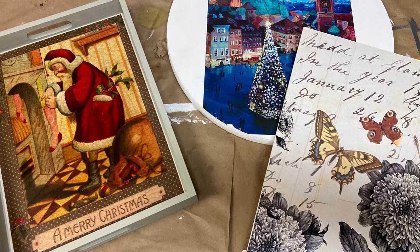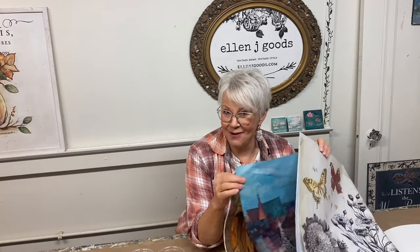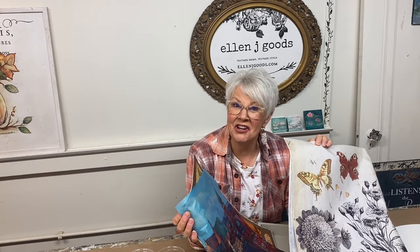Join me as I show you three different ways to do decoupage techniques. In this video, I'm going to show you the basics of decoupage using Fusion Decoupage and Transfer Gel and three different types of decoupage papers that we have at L&J Goods.